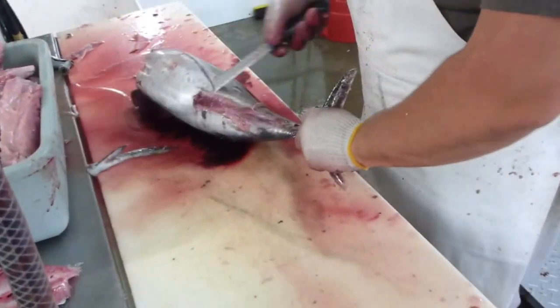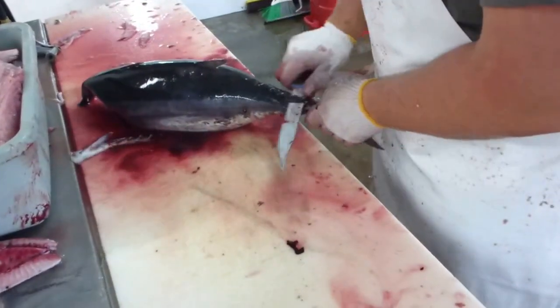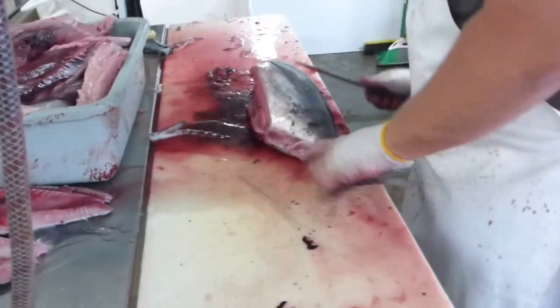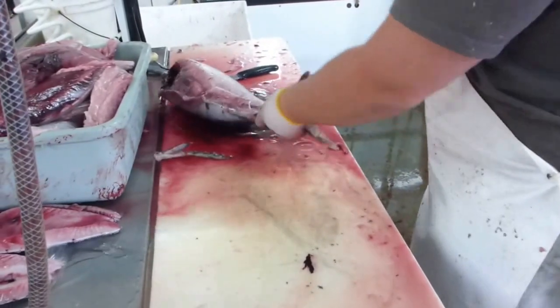Whoa, there goes the head. There goes the belly and the guts. There goes the tail. Ridge. There goes the skin.